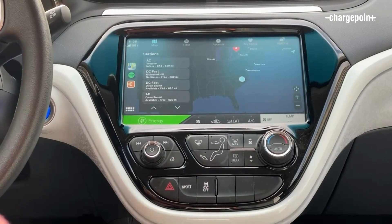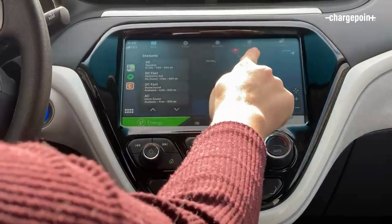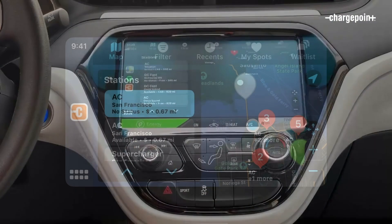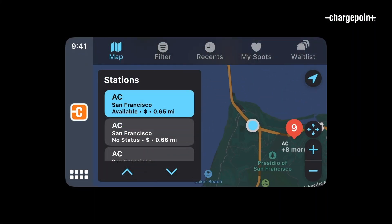You can navigate using the tabs at the top: Map, Filter, Recents, MySpot, and Waitlist. The Map tab shows all nearby charging stations and highlights available stations.